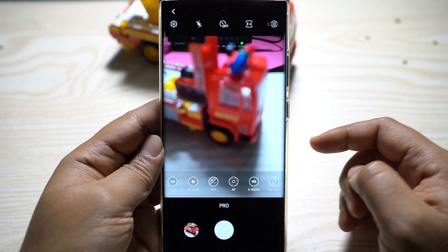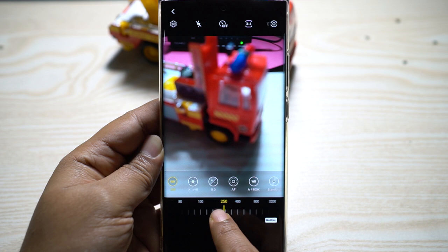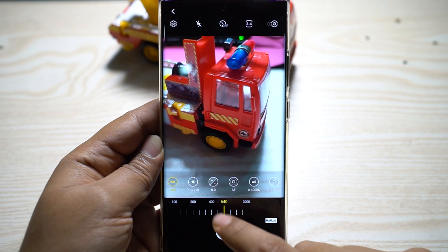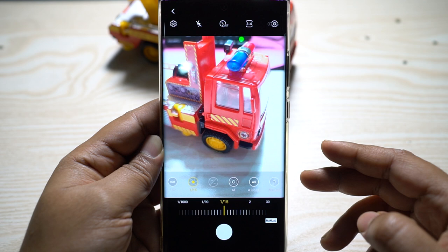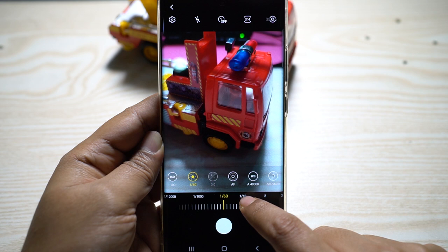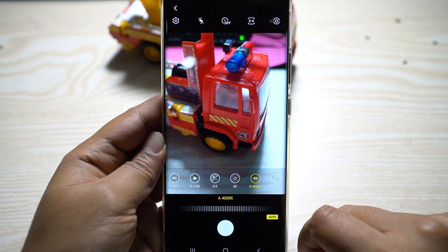If you have a basic interest in photography, Pro mode is for you. When taking low-light photographs, the phone tends to set ISO as high as 800 or higher, making pictures very noisy and less detailed. You can set ISO to a lower level — no more than 400 — to minimize noise. To compensate for brightness, lower the shutter speed to 1/10 or 1/15 or even lower. If you have a tripod or are shooting still subjects like sunsets or night scenes, you can go as low as 30 seconds shutter speed.